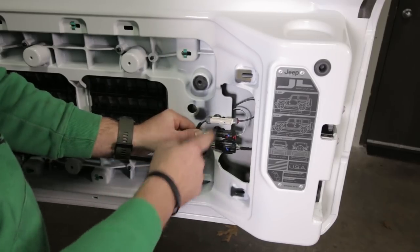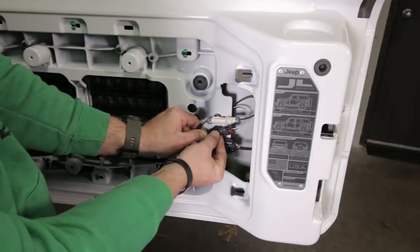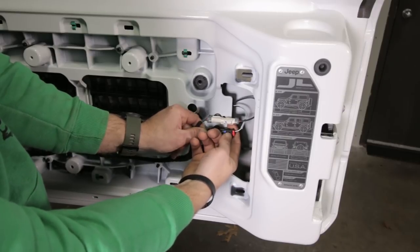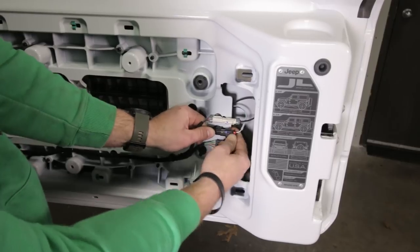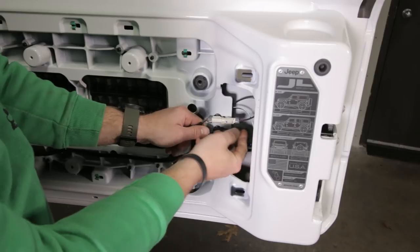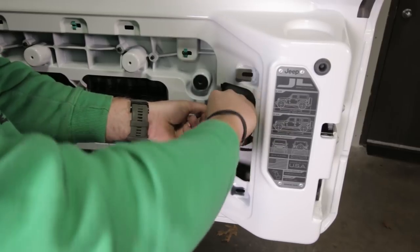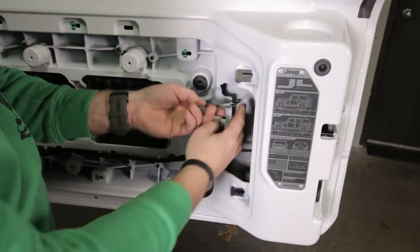We're going to remove these top two connectors. This bottom one is for the lock. First, take this little red clip and pull it all the way out. Then there's a little black button - push it in and the connector comes apart. For the coax for the camera, push in the white clip and pull it straight apart the same way, being careful not to break those.